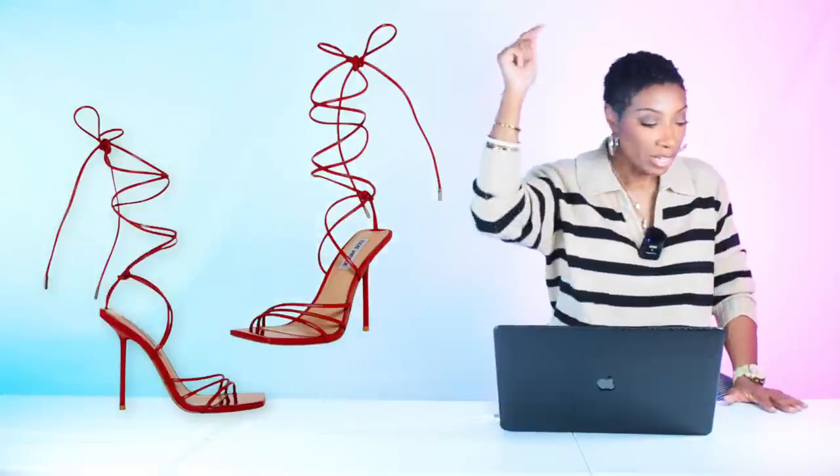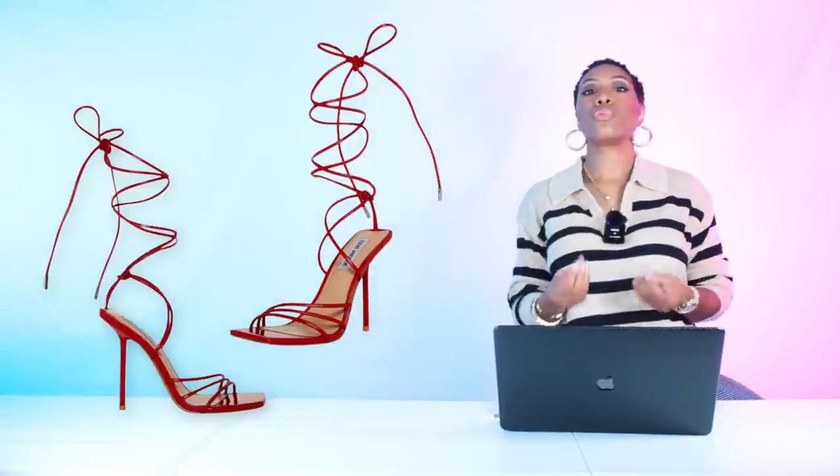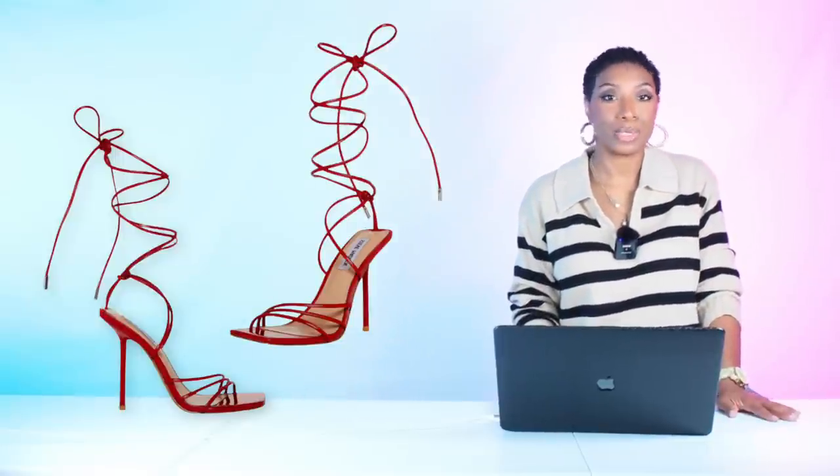Album coming soon, y'all! And we've duped our look: slip dress, blazer, and red strappy heel.